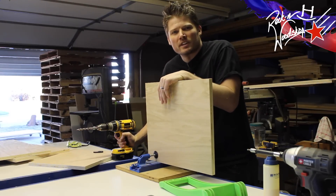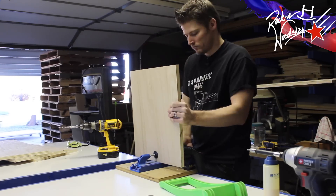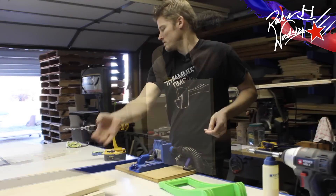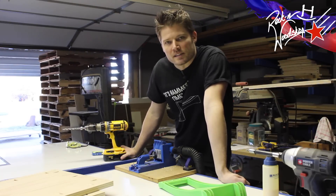Jay, can I borrow your foreman for a little bit? Holy crap, that's a lot of pocket screws — and I've still got more to go.